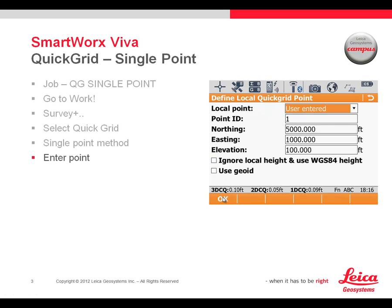We'll select OK. In this case I'm going to user-enter a point. The northing, easting, and elevation values will be 5000, 1000, and 100 respectively at Point 1. I can also pick this point from a file if I had something in a file that I wanted to relate that to. There are some additional settings, but we're going to an arbitrary ground system at this point, so we don't need to check those.